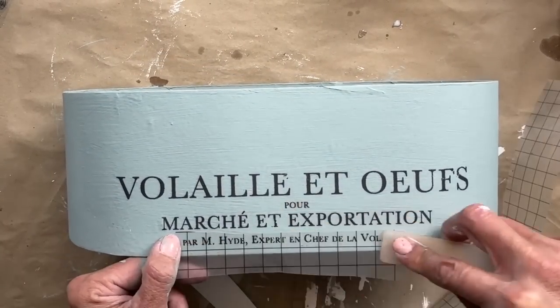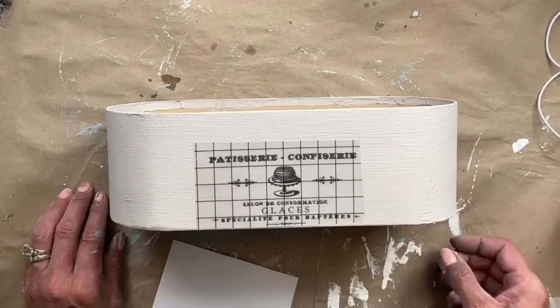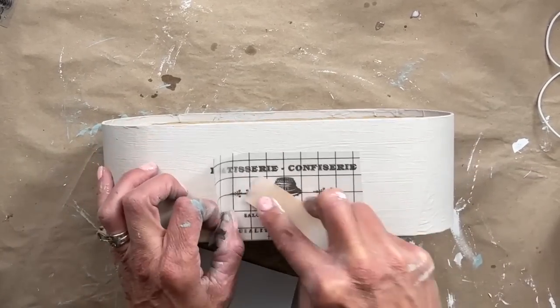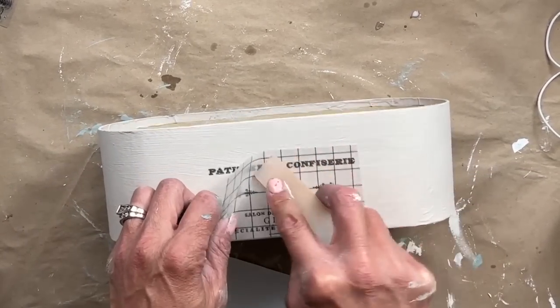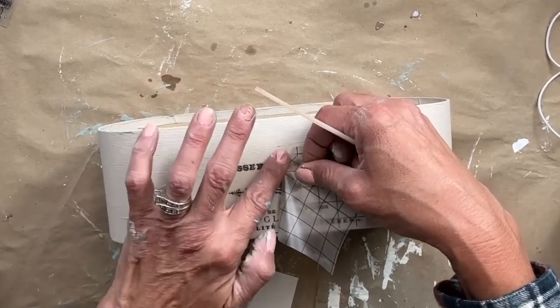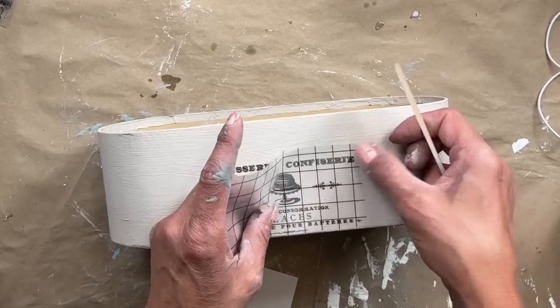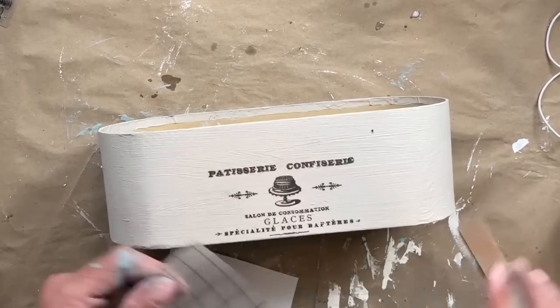That is called burnishing your transfer. The IOD transfers come in either four pages or eight pages, and I love that you can use them on large projects like furniture flips or small projects like this to really transform whatever you're upcycling.